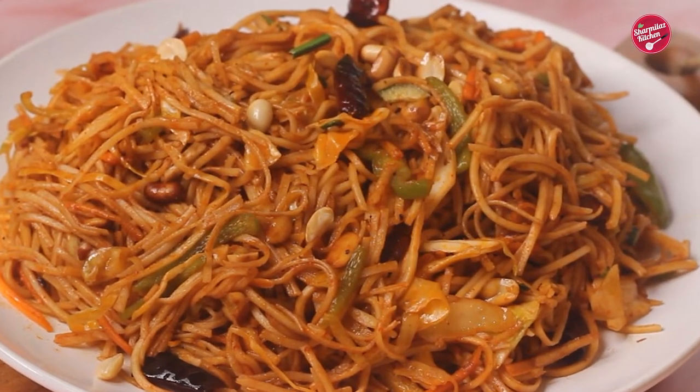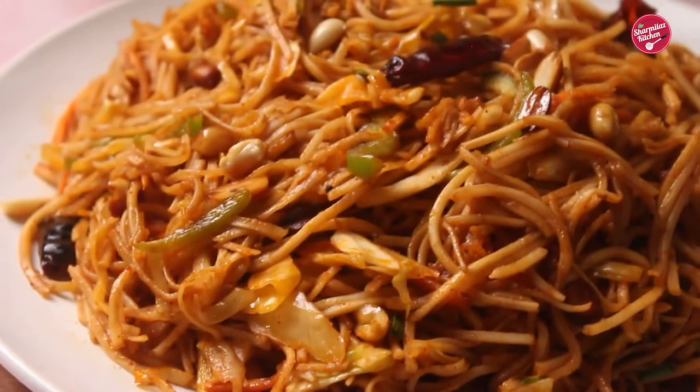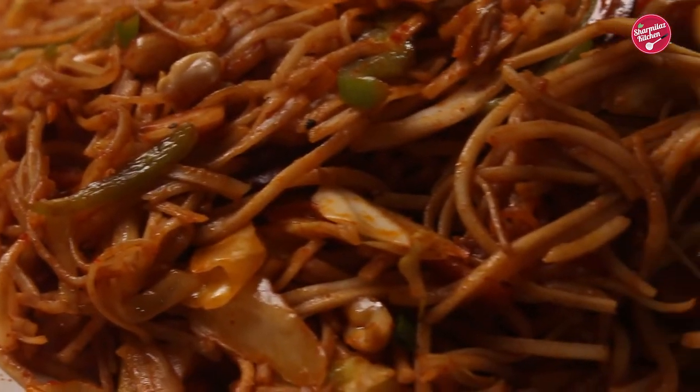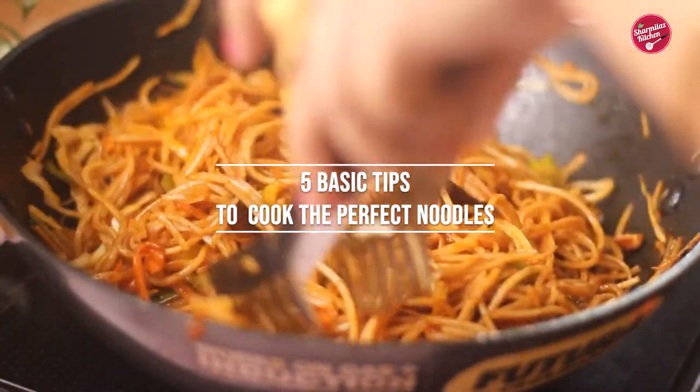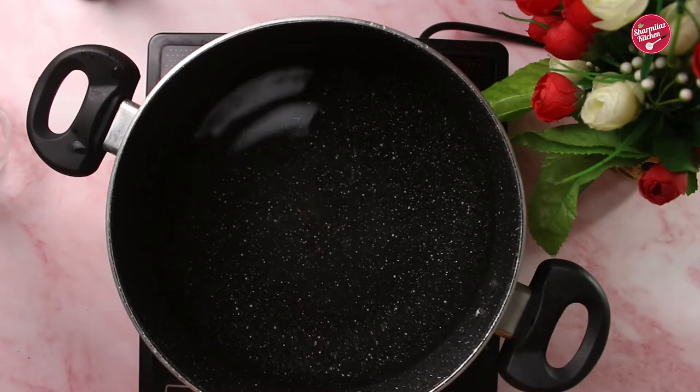Hello foodies, thank you so much for coming again. Let's make today instant hot and spicy seasoned Hakka noodles without making seasoned sauce first. Let me show you five basic tips to cook the noodles. Firstly, ensure that you use a large pot.